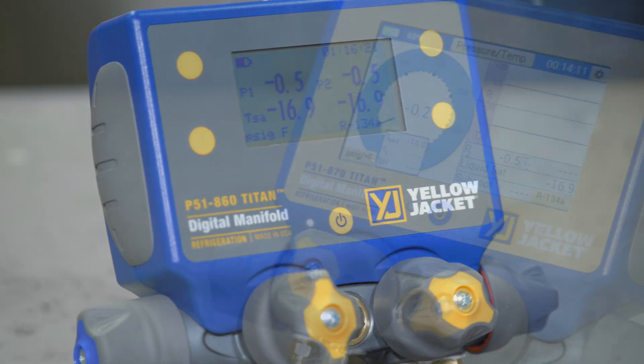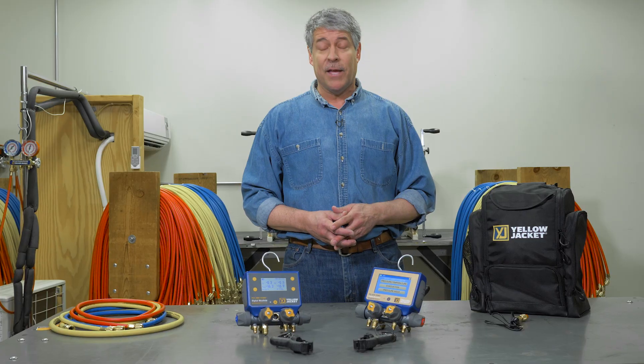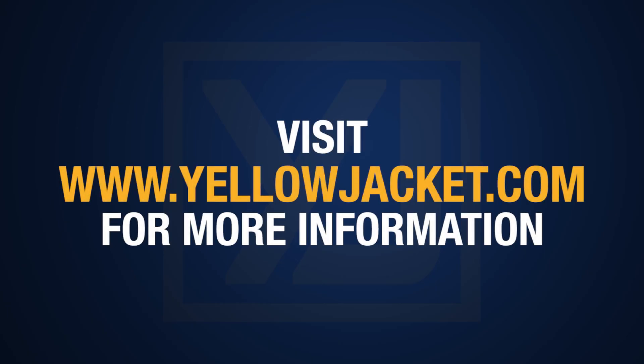The P51-860 and P51-870 both come with two temperature clamp probes and a two-year warranty. For more information on the P51 series, visit yellowjacket.com.